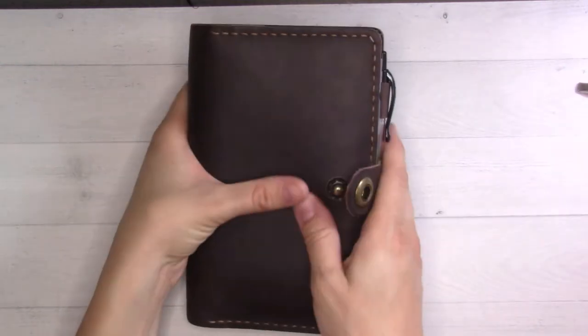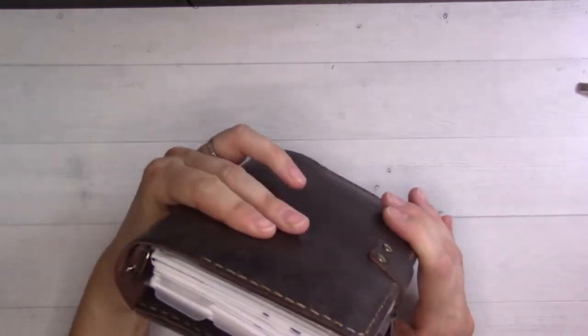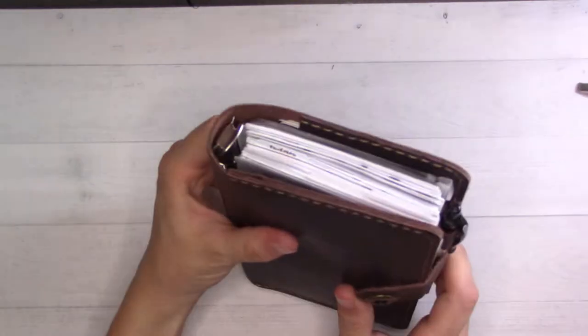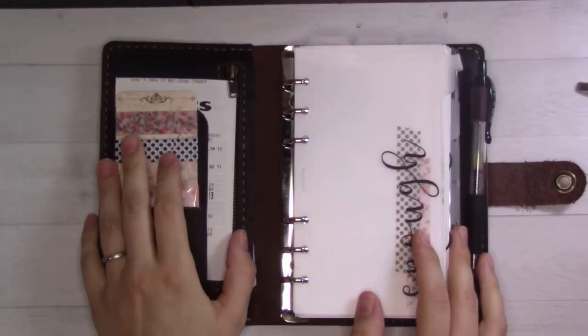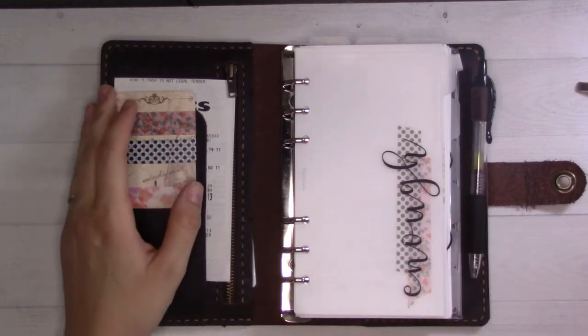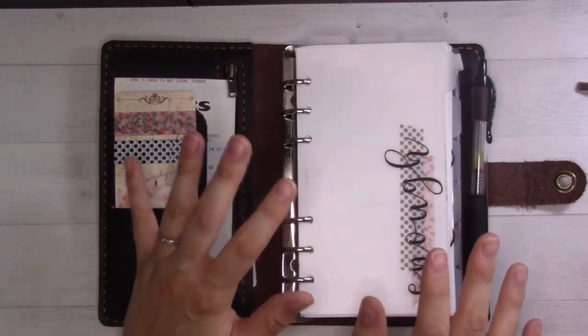It all does fit and I am able to shut it. I'm just going to cut away and remove my credit cards because that will remove a little bit of bulk, but I don't want you to see that. I already went through everything in the front and back pockets — where the inserts came from, where the tabs and things came from — in the setup video, which is linked in the corner.